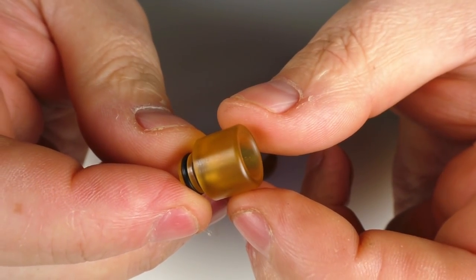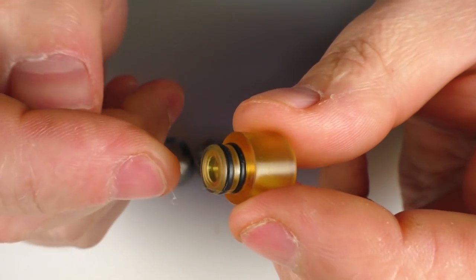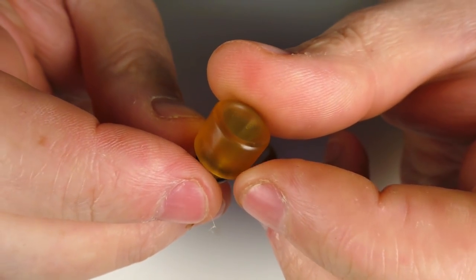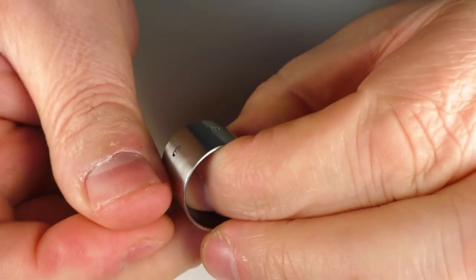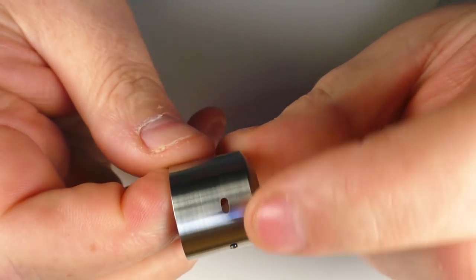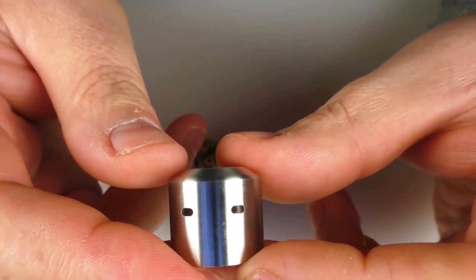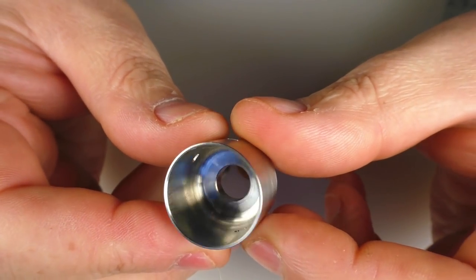Starting with the drip tip: it's an Ultem one with quite a narrow bore, and it's regular 510. I've had zero issues putting other 510 drip tips onto this atty. The top cap has a matte shine to it rather than being highly polished, and we have three air holes going on here. It's got a little bit of a dome at the top — nothing too exciting.